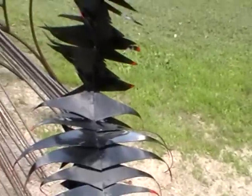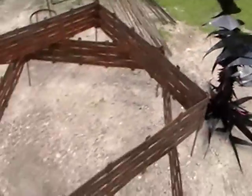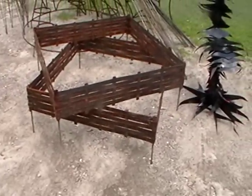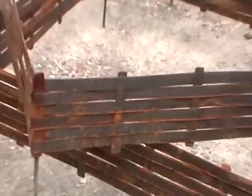I wonder if it's got a bit of bounce to it. And look at these things — garden things. Even doing metal basketry. Amazing.